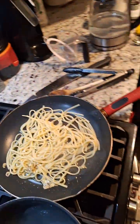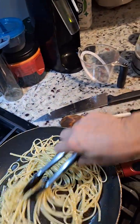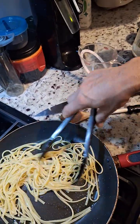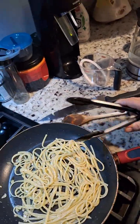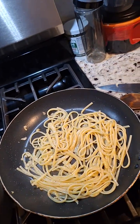Turn this off, and then you're just going to give it a quick mix. I'm going to add a little more salt and pepper — mostly pepper — and then I'm going to throw it in that bowl with the cheese.